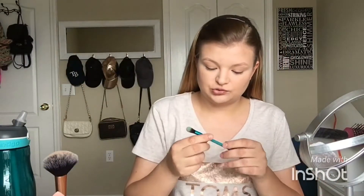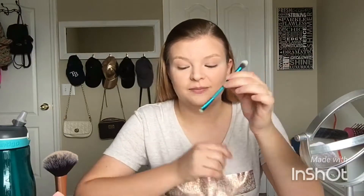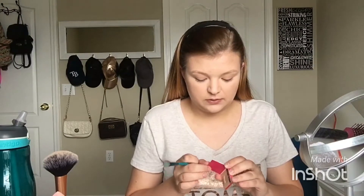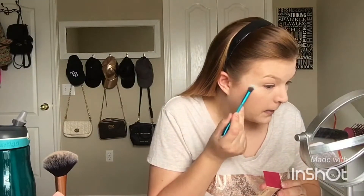I'm going to go in with highlighter. Technically this is a crease and smudge brush, but I use it for my highlighter because I'm weird. I'm going to use The Balm Cosmetics highlighter because it's so pretty and shiny. I don't use a lot. Do I shimmer? Do I shimmer?